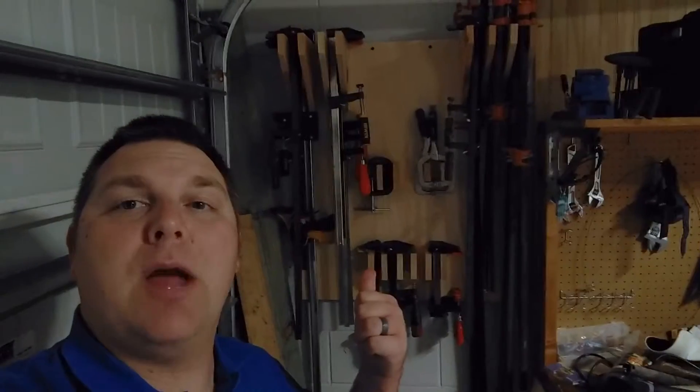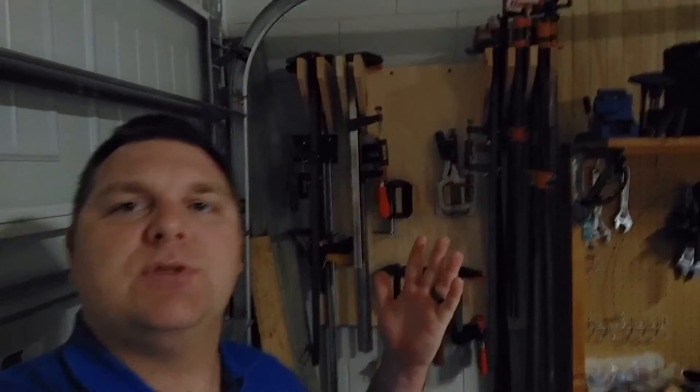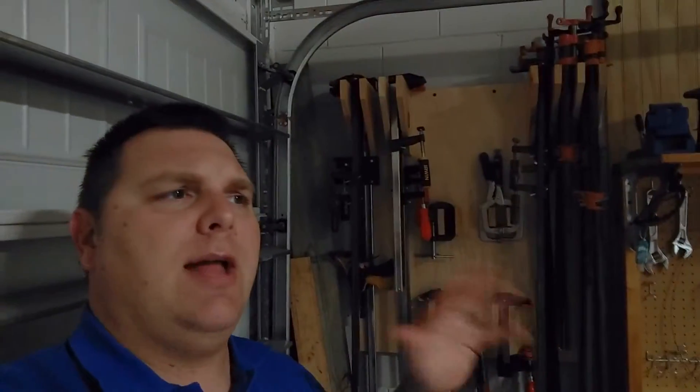So that was the clamp rack project. I finished that up a couple weeks ago and it's been working out fine. I really don't have that many clamps, so it worked out okay. I put my clamps up there — I just really needed them out of the way. I had clamps everywhere.